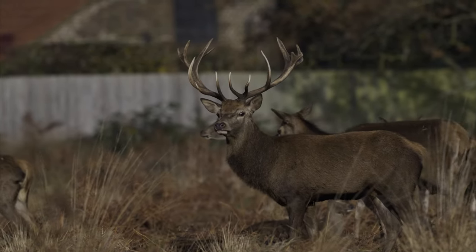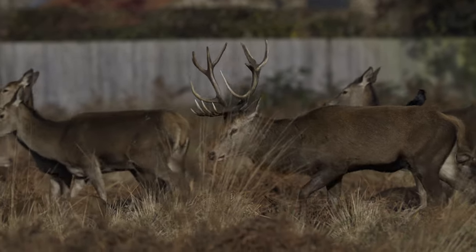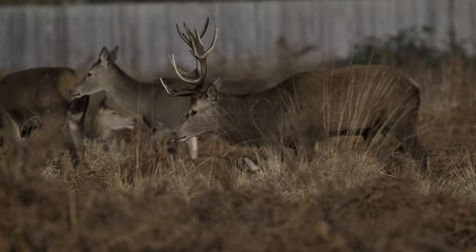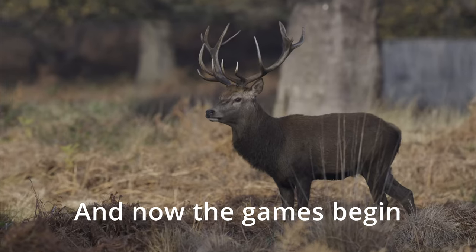Throughout this period, roughly from September to February, the stags fight each other to secure mating rights, and as you will see to the right of the big male is another big male.